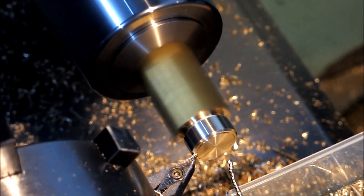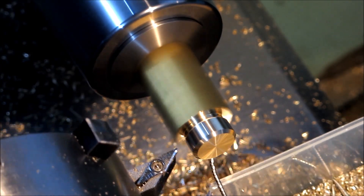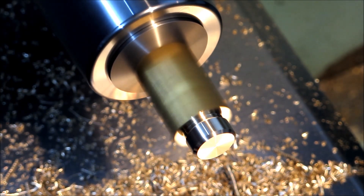If you use a zero rake, as we used to be told in the olden days, you just get brass sprayed everywhere — it's horrible. This gives you a nice controllable chip that you can manage.